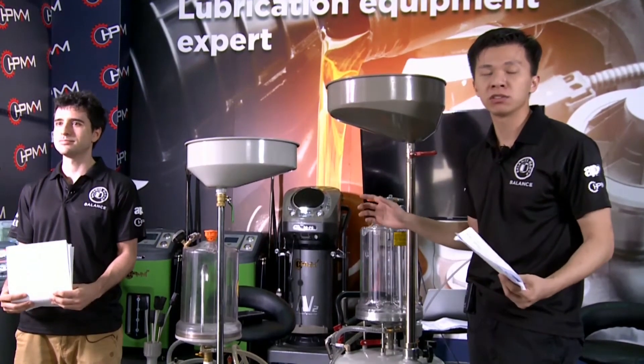We are also running a promotion: buy 10, get one of the same product free. And for the professional series, buy 14 pieces and get one of the same product free. At the same time, if you take a screenshot right now and take a photo before we finish, you can get one ozone generator machine. Please take a screenshot immediately and contact our service.